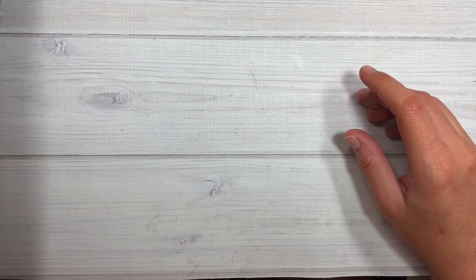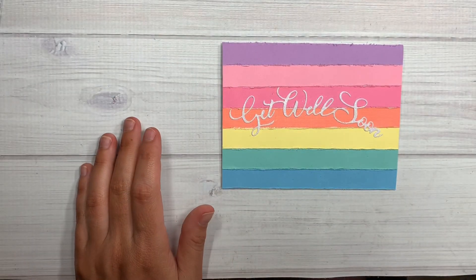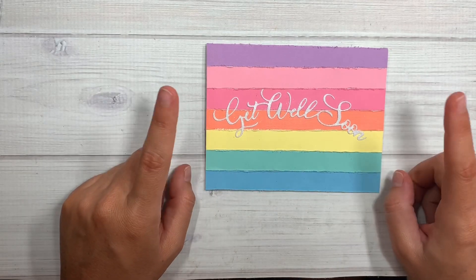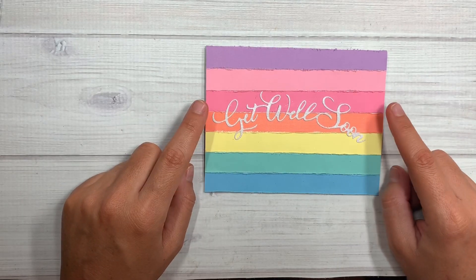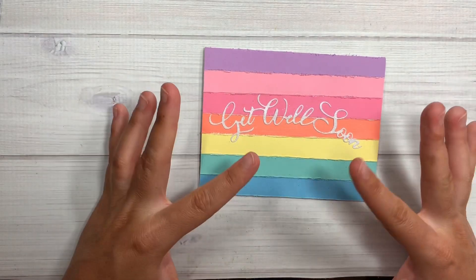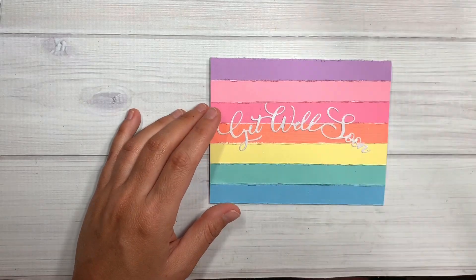The first card I made was this one right here, and I think this is a perfect way to use your scraps. I saw this on Instagram — the Stamp Market on Instagram.